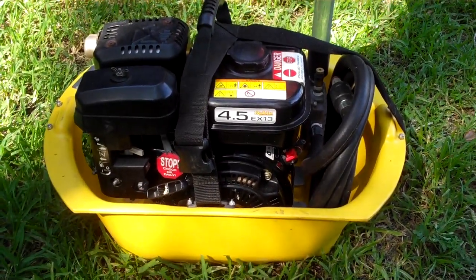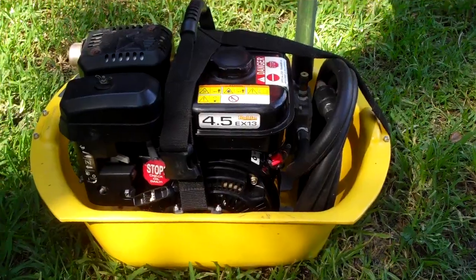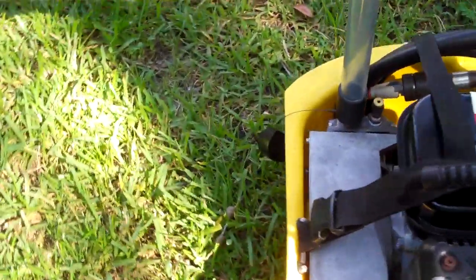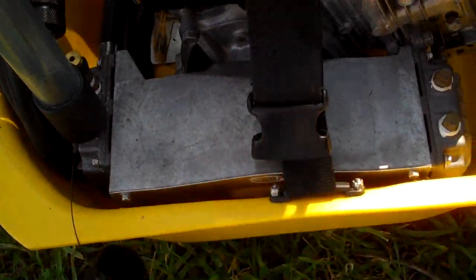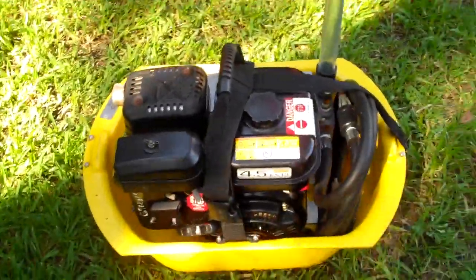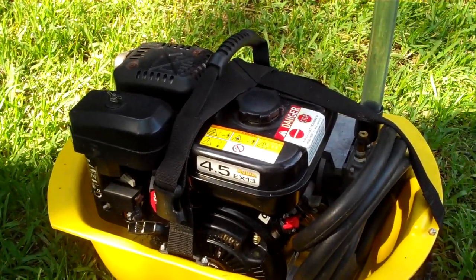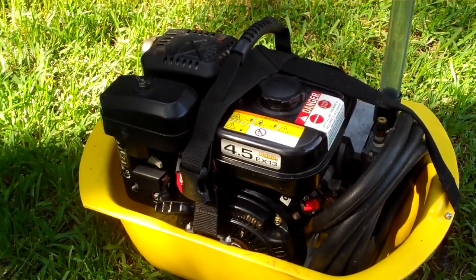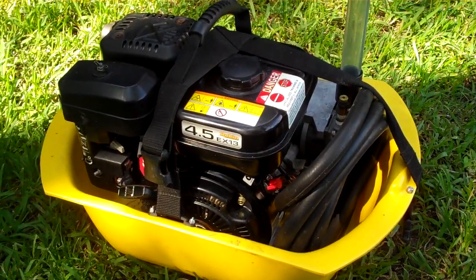Hey guys, welcome back to another episode of Stuff for Guys. Today we're looking at my Brownie's Third Lung — this is the 390 model, which has a double piston pump on the back side: one piston running one way and one running the other way. This puts out a little more airflow than a single piston. I've had this thing about eight years, but I rarely use it — I'd use it more if I lived closer to the ocean.